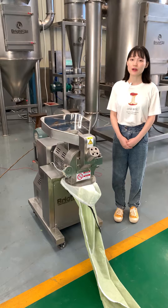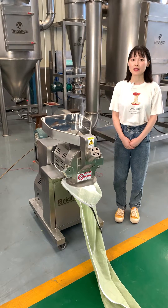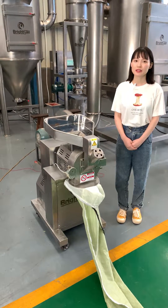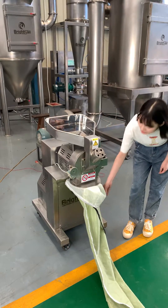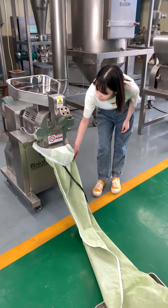This mill machine can grind various kinds of products such as spice, herbs, and grains. Today we have prepared some Moringa leaves so we can test and show you how this machine works. This is the feed hopper and this is the mill pot. And this bag is the powder collecting bag which will collect the powders.